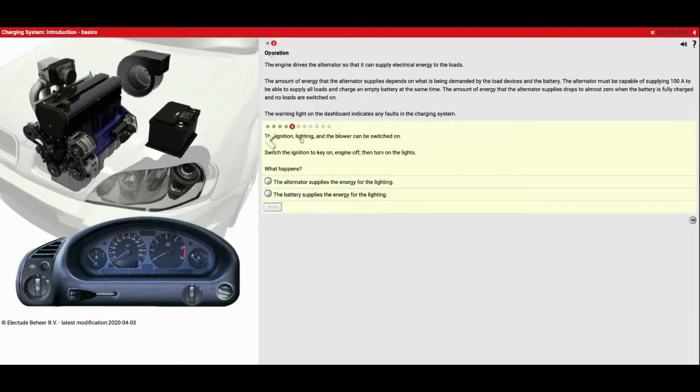Number five: the ignition, lighting, and blower can be switched on now. Switch the ignition key to on with engine off, then turn the lights on — what do we notice? What they're asking is like when you're hanging out with friends using power from the battery; we're going to see where that power actually comes from. So we go one click forward to light up the dash — we're not actually starting it this time. And now turning on the lights, where does the power come from? Not the alternator — it's coming from the battery. So eventually what happens? It's going to wear down and run out of power. This is why if you leave your headlights on overnight, your battery is going to be dead when you come back. The battery supplies energy for the lighting but it can't do that for very long.